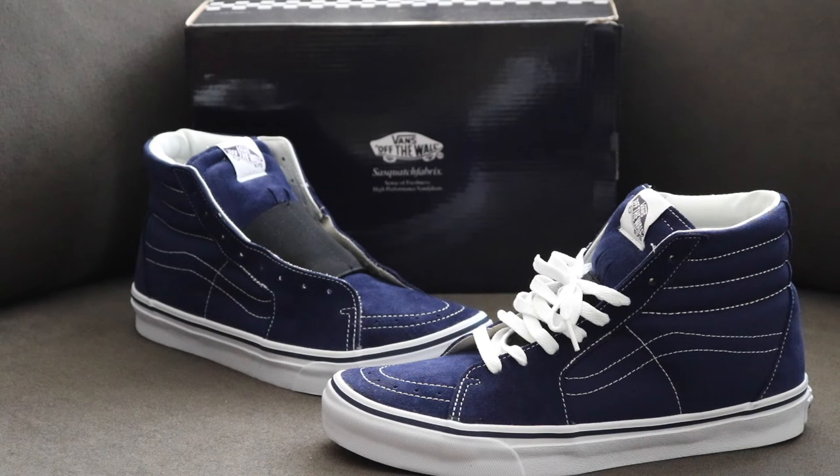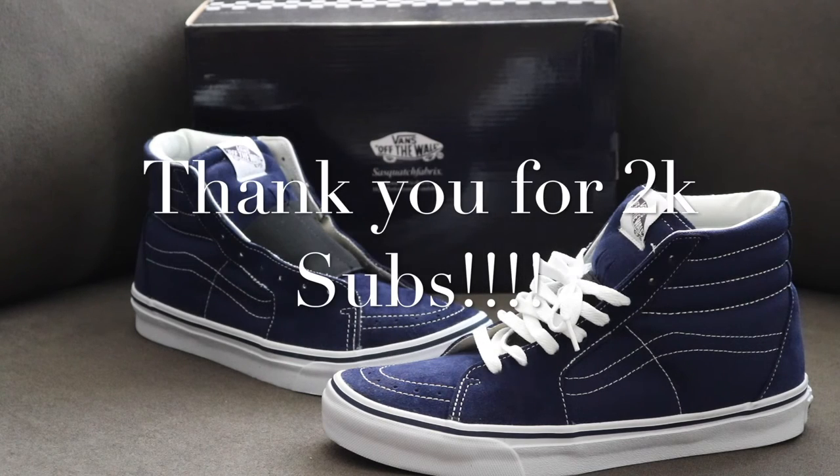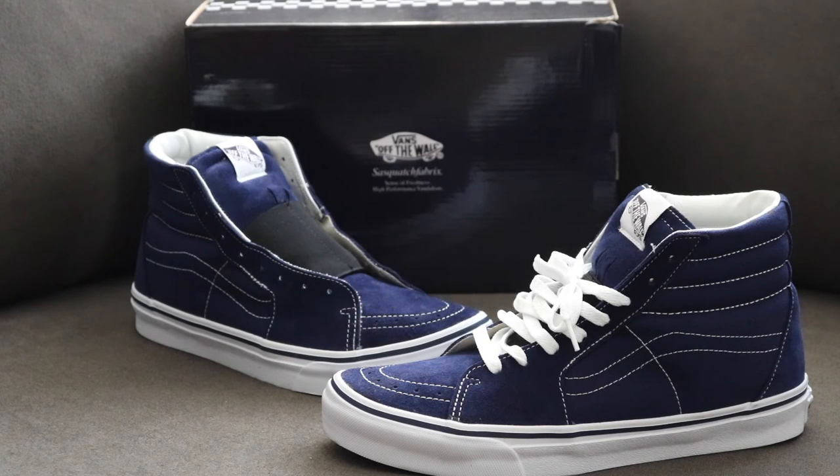Let me know what you guys think — what's your favorite Vans? Also, I want to say thank you for 2K. I am doing a Q&A, so if you guys have any questions please leave them in the comments. I'm going to make a separate video talking about the Q&A. Stay tuned for the On Foot. Peace.